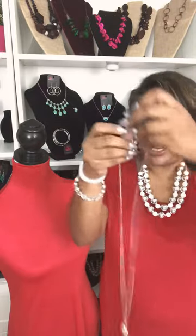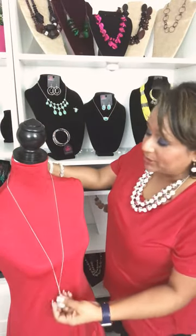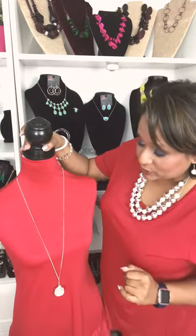Welcome to Tip Tuesday! Today we're going to show you how to make a necklace shorter. We have these amazing long necklaces — take a look at this gorgeous necklace with a moonstone pendant. And remember, all of our necklaces come with a complimentary pair of earrings, so you have a complete look right away.